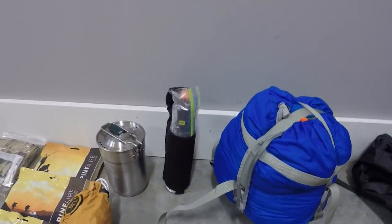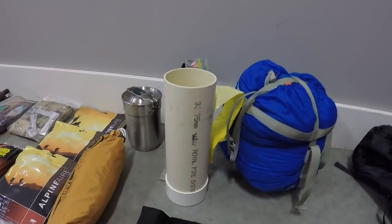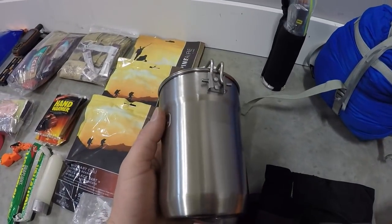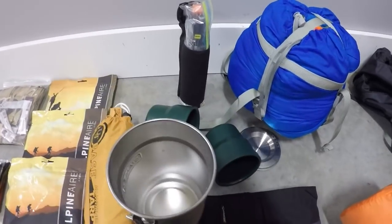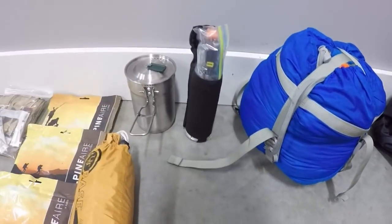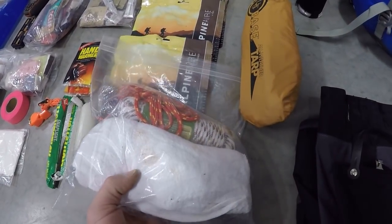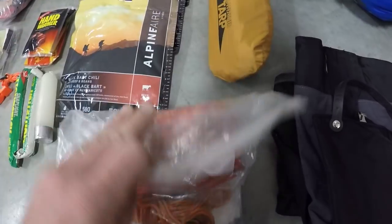Right here I've got bear spray. You can see it's in a zip-lock bag just to give myself a bit of protection if it were to go off in the airplane. In addition to that it also lives in a piece of PVC pipe that has a lid on it and is taped shut, just for protection in case it were to discharge. Moving on — you definitely want to have a vessel for boiling water. I like this one; it has a handle so you're not gonna burn your hands too much, and it is also two mugs, so you can heat your water for food or for sterilizing water, and you've got a cup for you and a friend.